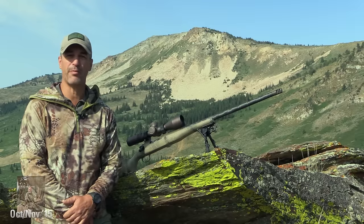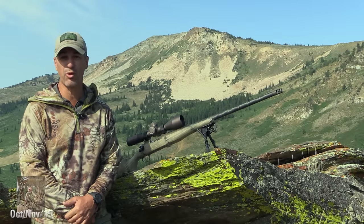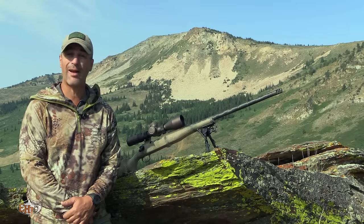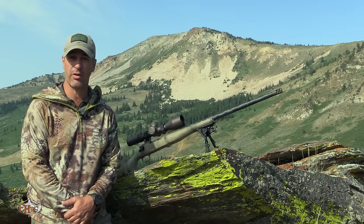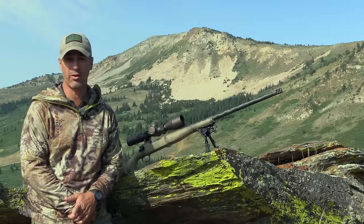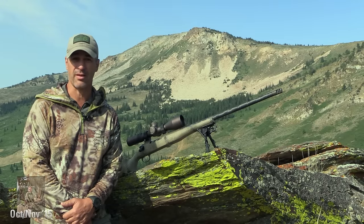Make sure you pick up the next issue of Eastman's Hunting Journal — in fact, the next two, because this is going to be a two-part series where I'll outline every piece, part, and every process that we took part in to make this rifle what you see here today. Also, make sure you check out our YouTube channel, and good luck out there hunting this year. Thanks.